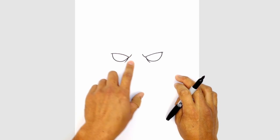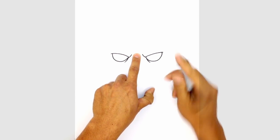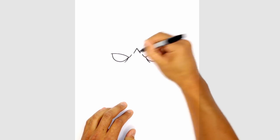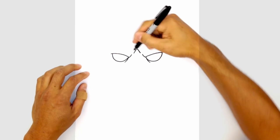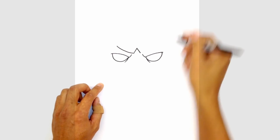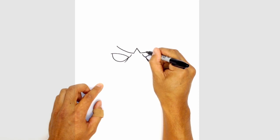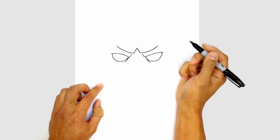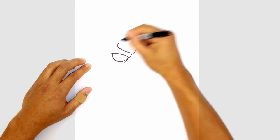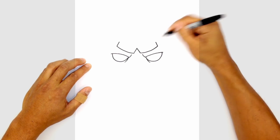Let's go ahead and draw in the upper part of the mask. So in between the eyes, right above here, we're going to draw an upside down V. From here we're going to curve up above the eyes on either side — curving above the left eye, then the right eye. And then we're going to draw a straight angled line going up and in. This is the top of the mask.